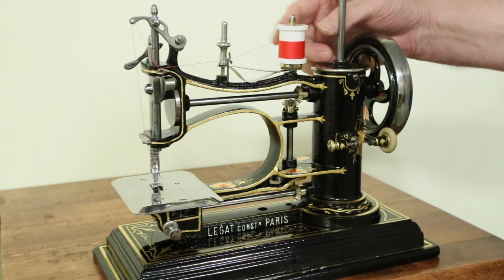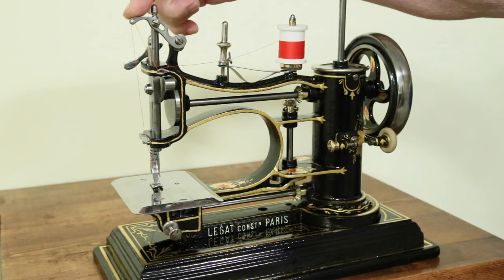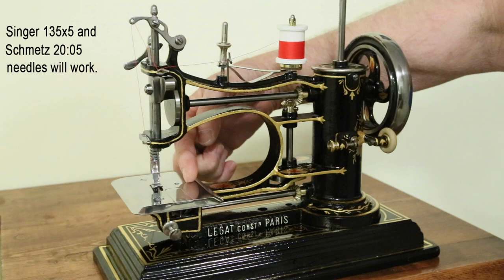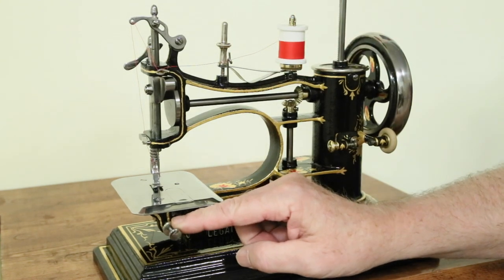To thread, bring a thread over through this first pigtail, through this second one, up to the hole in the end of the take-up arm, down through this guide, and finally through the needle from left to right. This is your tension adjust, which works by varying the drag on the spool. And this is your stitch regulator.